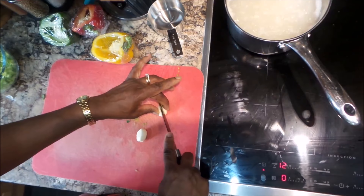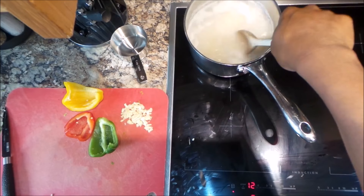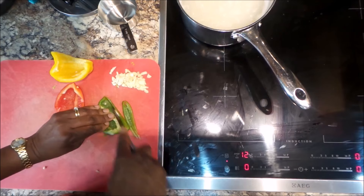Just look how I do the garlic — slice it down and then chop it finely, and that one's done. Slice it thinly again, gather it all up and chop it thinly. Now I'm just checking the rice to see how much more cooking it needs.